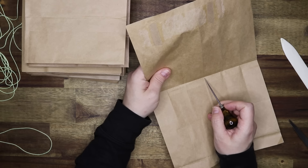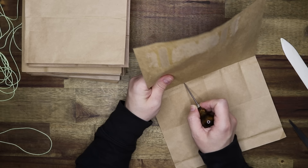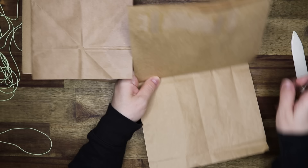Fold one of the pieces in half and in half again so I know where to put the holes for the signatures. After I make the template with the holes in it, I can use that to puncture the holes for all the other signatures. This is what it should look like after punching all the holes.